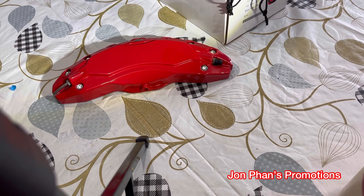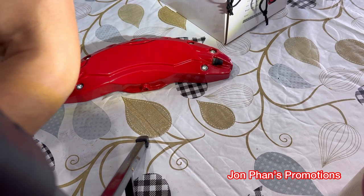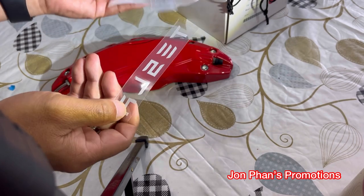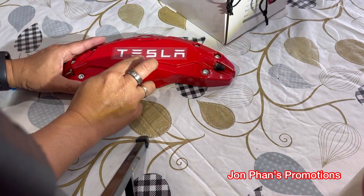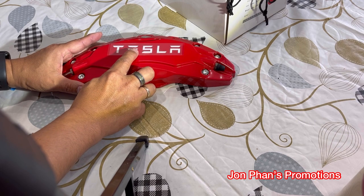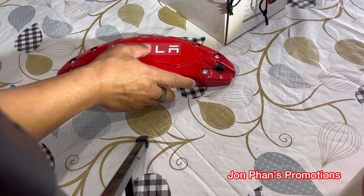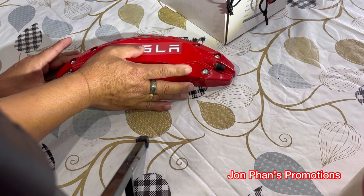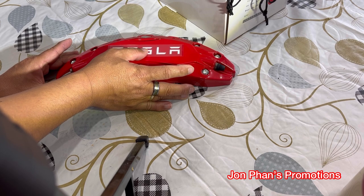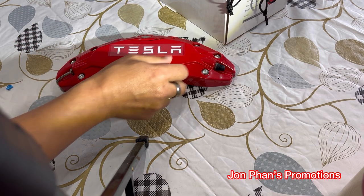Now we're just going to take our logo. Remember this is the front side, so we're going to find the big ones — this big one compared to the small ones. It's pretty much just laid out and you see where it would fit. I would say around there looks good. Then just remove it — I might want to put a little bit of tape in between so that way I know. Maybe go lower a little bit, right there, that looks about right.